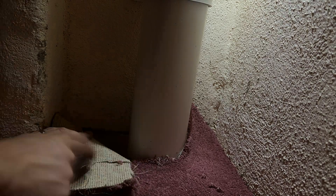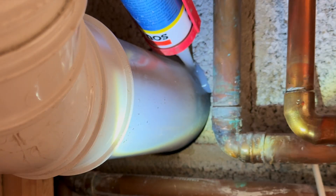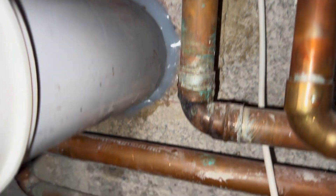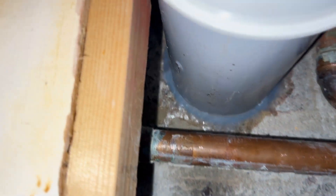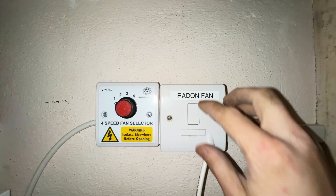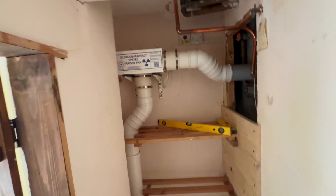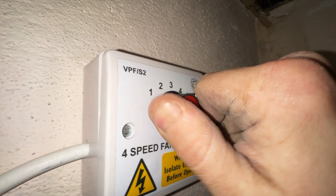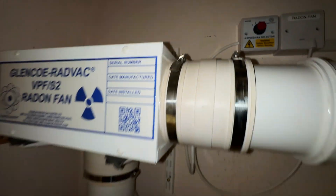Now back in the cupboard under the stairs we're putting the carpet back and cutting it around our radon pipe. Using silicone mastic we seal around our pipe where it passes through the external wall. Now everything is sealed and secure, it's time to finally turn on the radon fan. Our Glenco Radvac VPF Series 2 fan has a four-speed controller — I'm going to set it to four as the radon levels are so high.